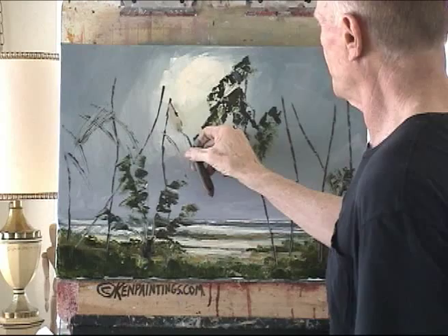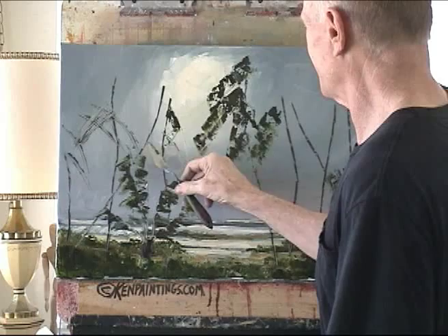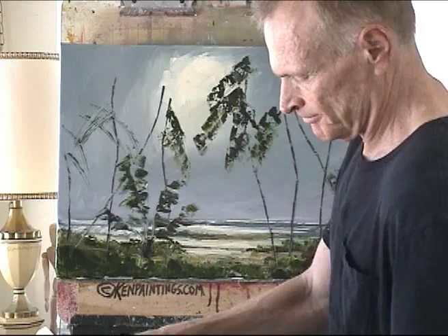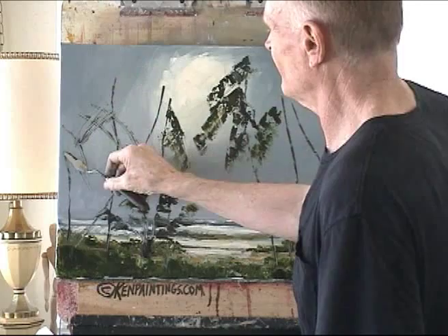Just going to fill this in, but let these things happen. If you're not getting this, it's because you're going in too deep and trying to make things happen. Whereas if you just go in real light — and if you can't do it with this big knife, go to that medium size, try it with that.